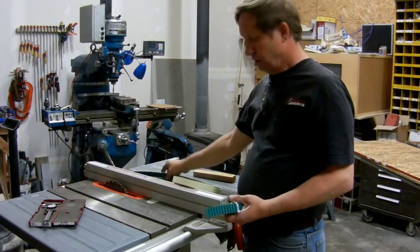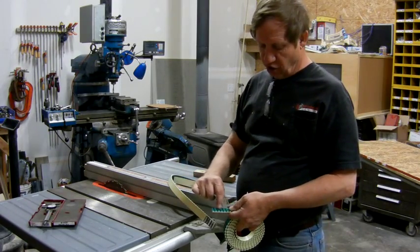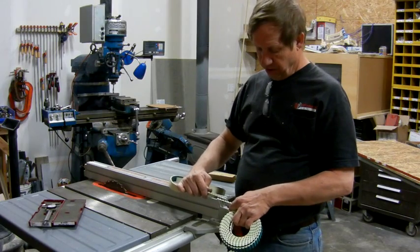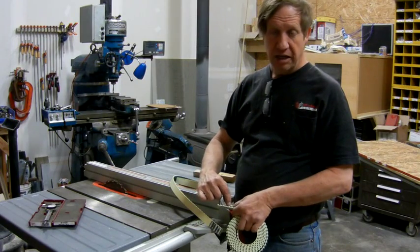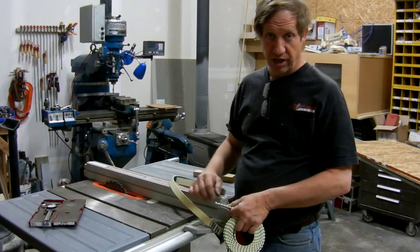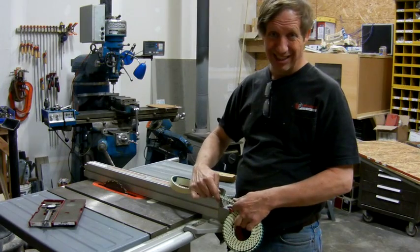I have two belts and I need to make them into one, so we're going to splice them. The way we're going to do that is cut a tongue on one and cut a slot on the other and they'll fit over each other. I'm going to drill in each cog and put a little screw through it with a nut on the other end — that'll connect the two nice and solid.